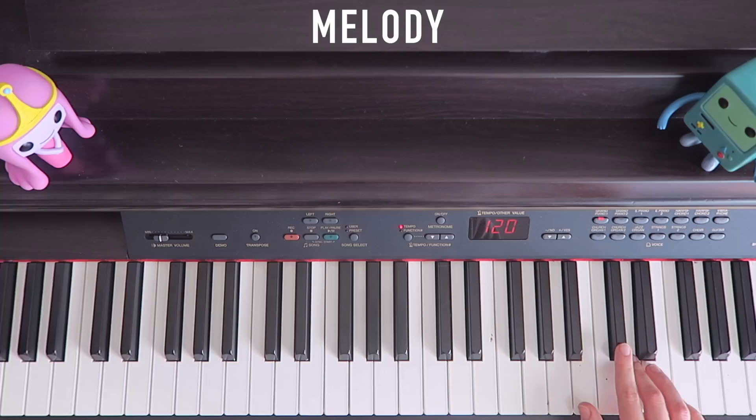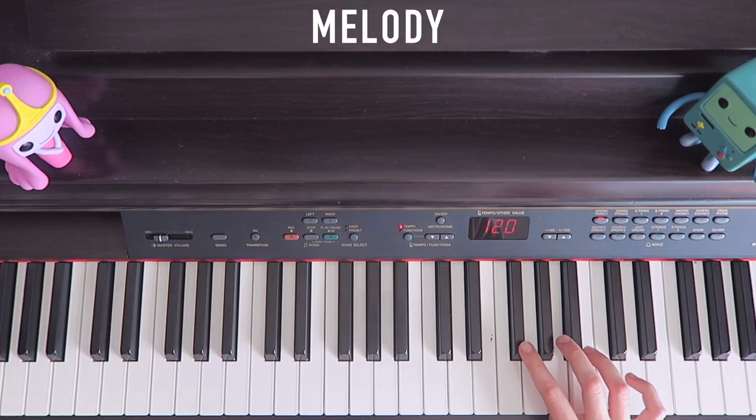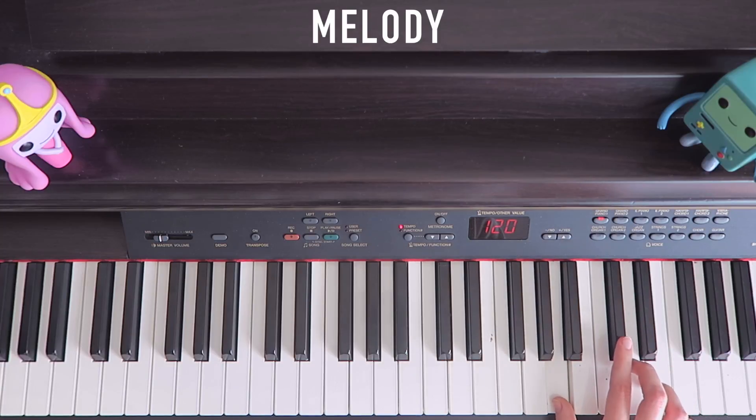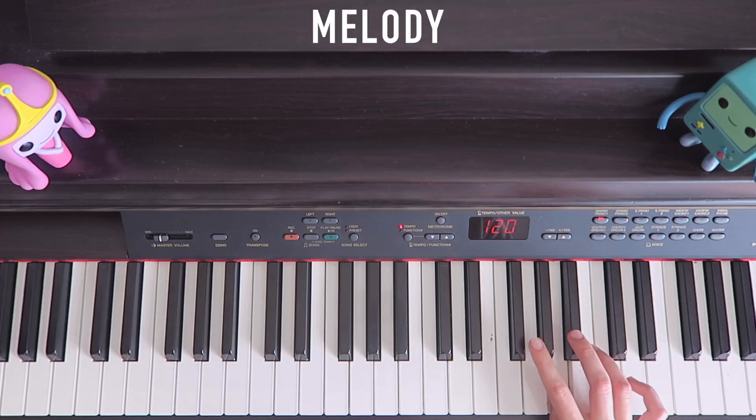Then finger 2, 1, and bring it over to C-sharp. Finger 3 on D, back to C-sharp. And then repeat, kind of — 2, 2, 1, 2. Then go up to E on finger 4, and down to C-sharp.